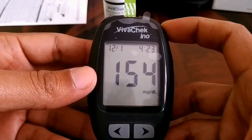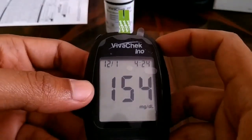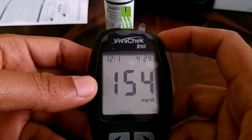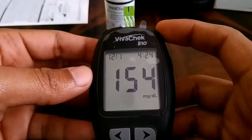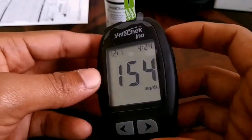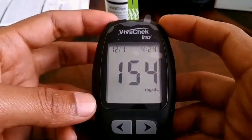And then you can see your total blood glucose level — 154. Up to around 220 is considered normal in this reading, so my blood glucose level is normal. It's so easy! If you're looking for a product like this glucometer, you can check the link in the video description — I've left various links where you can purchase the product.